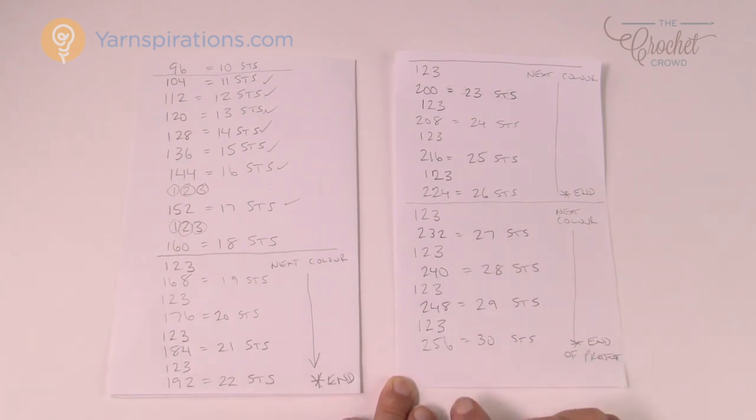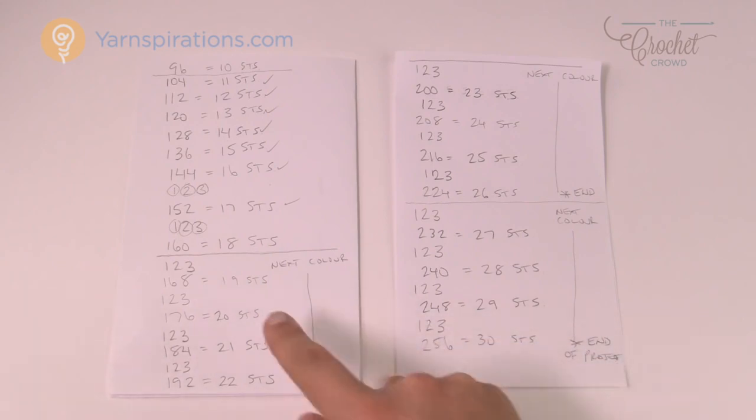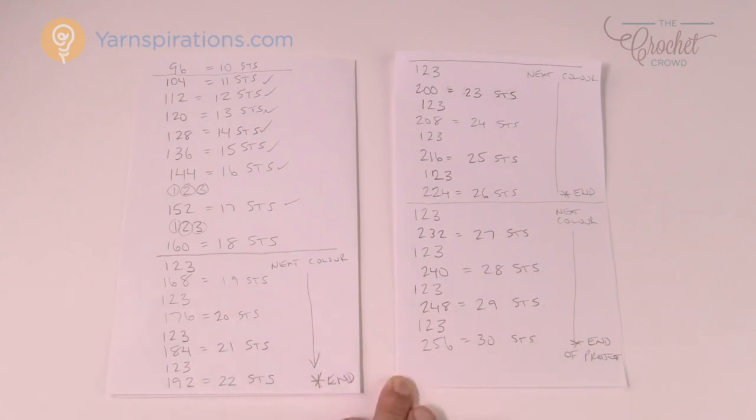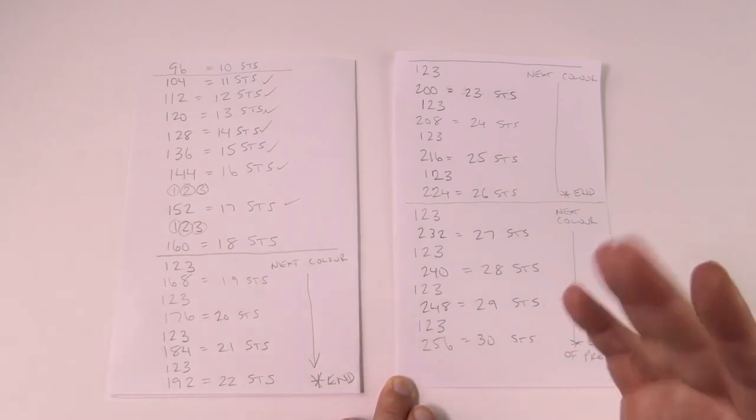I'm going to leave the rest of this project in your hands — you know how to increase, you know how to count, and I've given you the stitch counts for each row. So until next time, I'm Mikey on behalf of The Crochet Crowd as well as yarnspirations.com. I'll work on this project off-camera and post a photo when I'm ready on Facebook. Until next time, have a great day — we'll see ya, bye-bye.